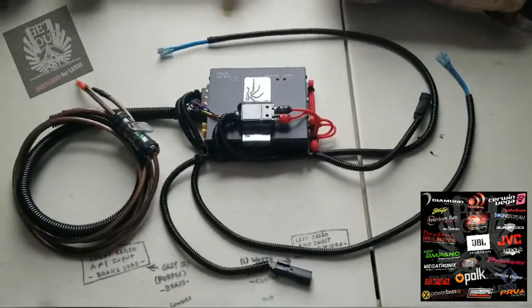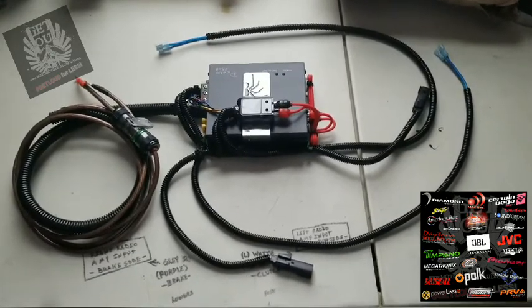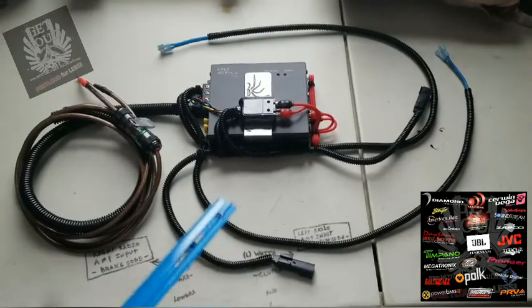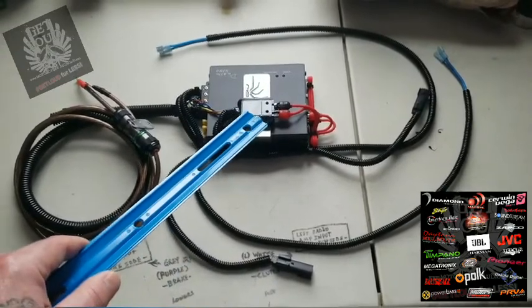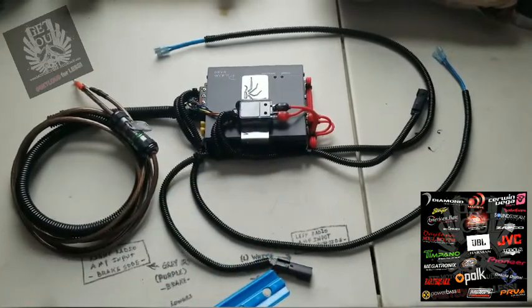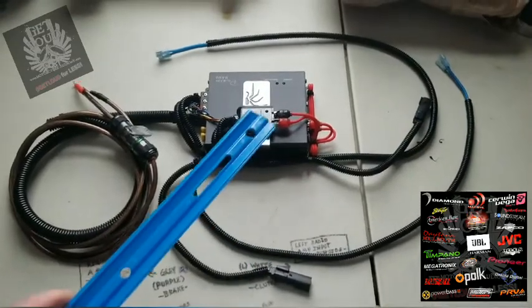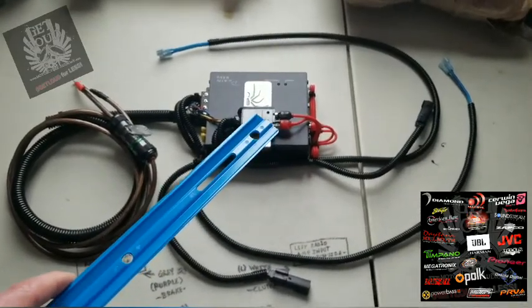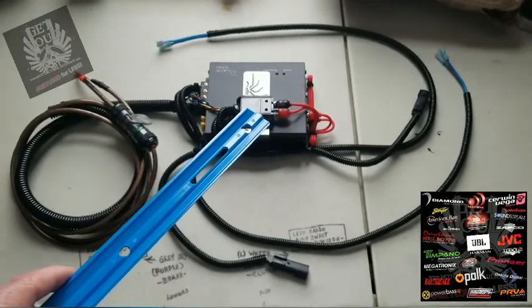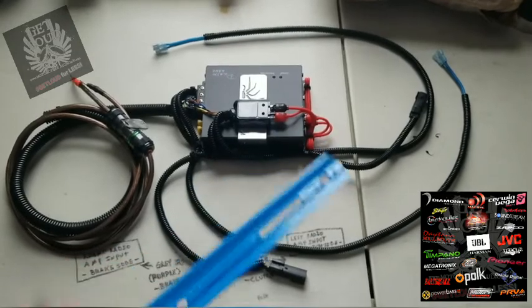Now another cool thing about our wiring job is that it requires no flash. To explain that, this line converter that we use from Metro is Harley specific. You can see that it comes with the plugs that plug right onto the bike, and what it does is drop the voltage from the amplified radio down to the RCA level, which goes into the amplifier.